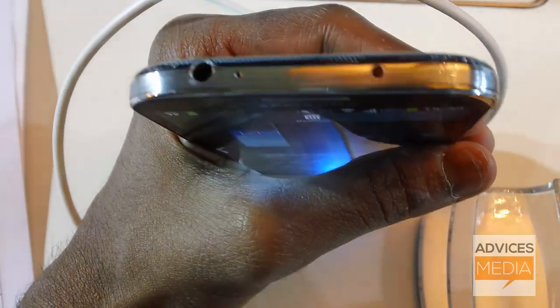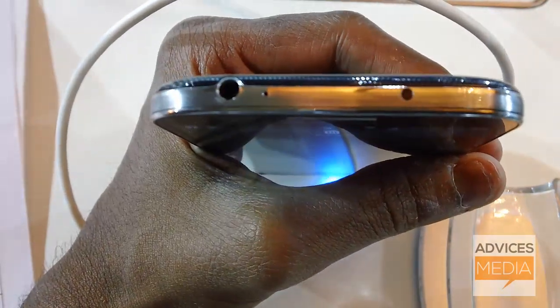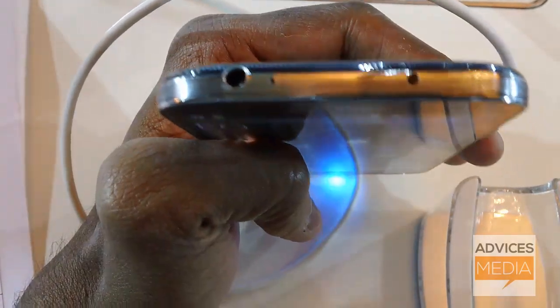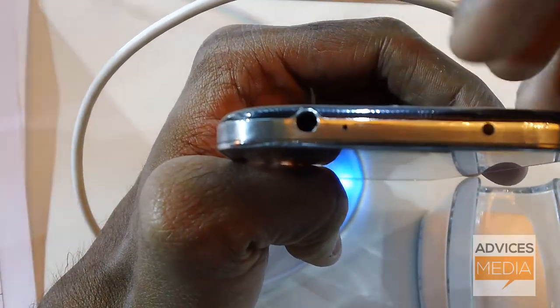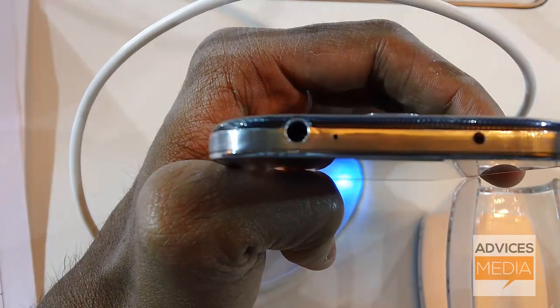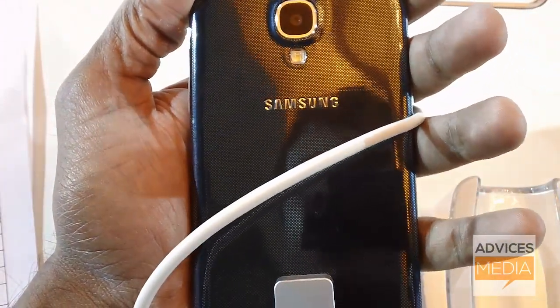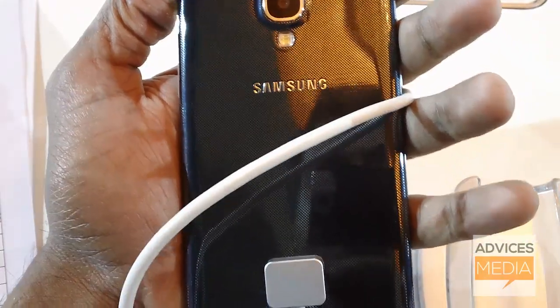Coming to the top, there is an IR sensor in case you want to turn your device into a remote to control your television. You also have a 3.5mm headset audio jack, a second microphone for noise cancellation, and at the back you've got a 13-megapixel camera with autofocus and flash.